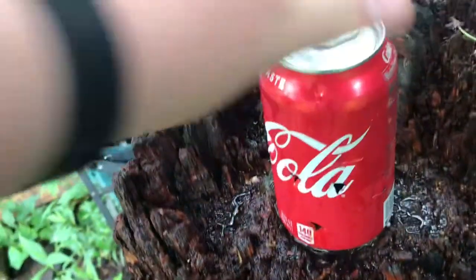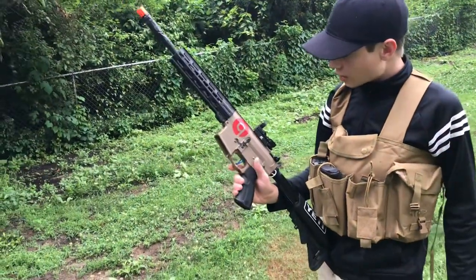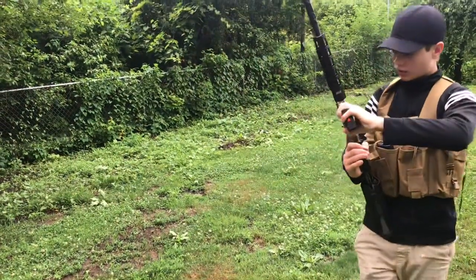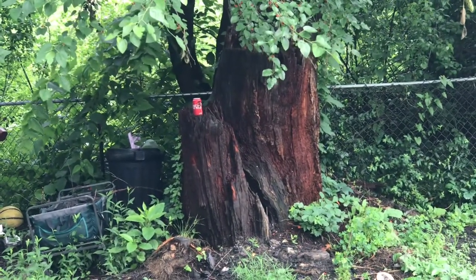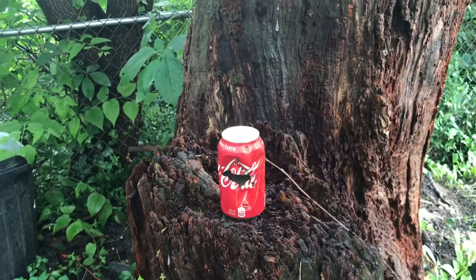Now we're going to be shooting the Tipman tactical rifle, using the same six millimeter 0.20 gram BBs. This time I actually have a red dot. It was harder to see because pretty much all the Coke was gone, but those ones went straight through. I shot up here where they would actually go through the full can.